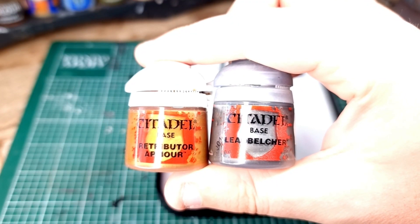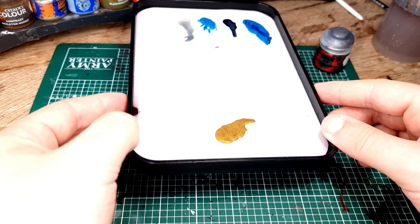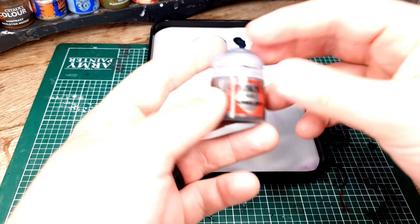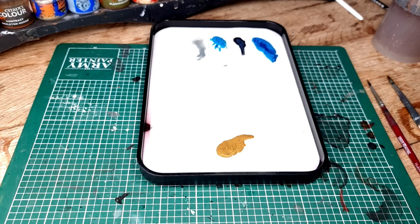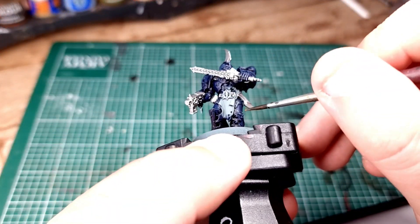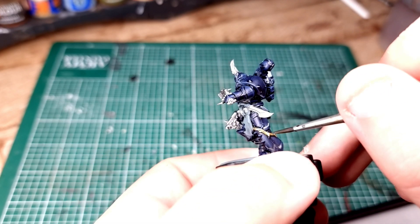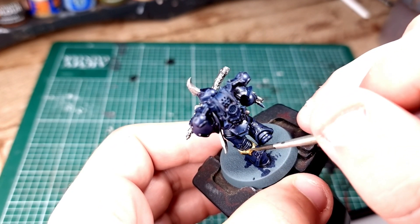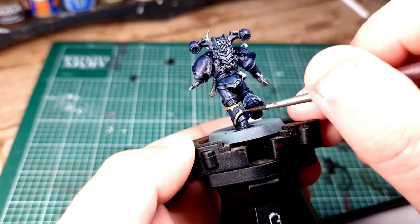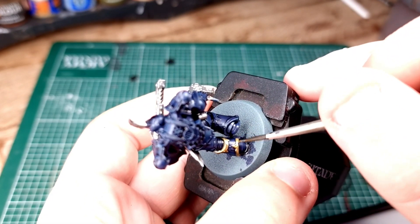Next up, you're going to need Retributor Armor and Leadbelcher together. We're going to mix them to create an ancient looking gold. It's not quite as red as Retributor Armor straight out of the pot, and not quite as silver as Leadbelcher. The ratio you need is one blob of Leadbelcher to two blobs of Retributor Armor, and that's going to give you an ancient gold. Once it's all mixed, start putting it on all of the armor trim going around the model.